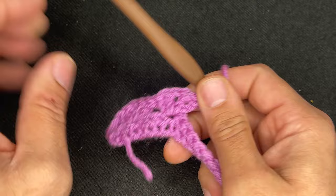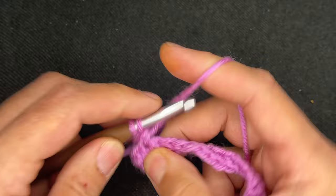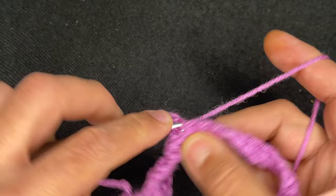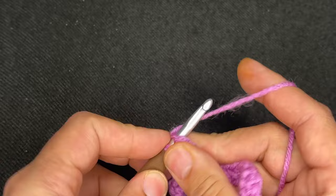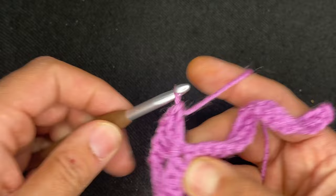We're going to repeat the iris stitch all the way down. Skip three, skip, skip, skip, and then do a double crochet in the fourth one, do another double crochet in the same stitch, chain one and then two more double crochets. Continue repeating that and I'll see you at the end of the row.